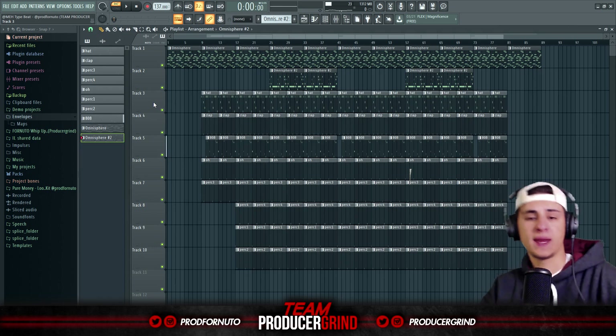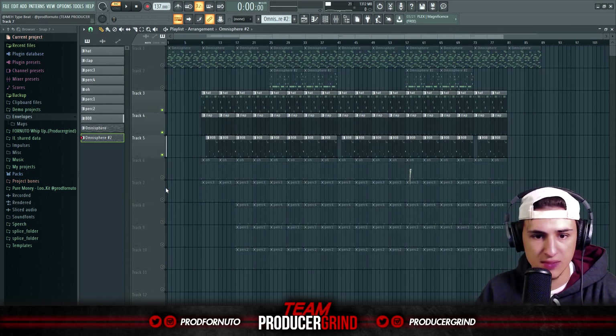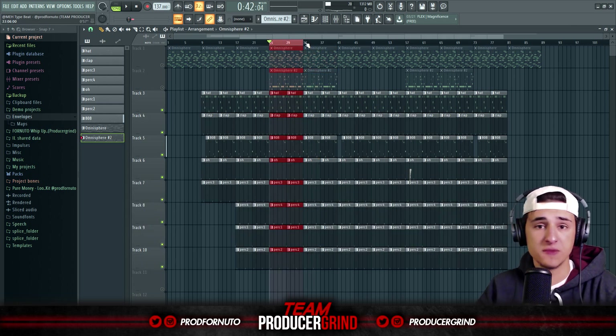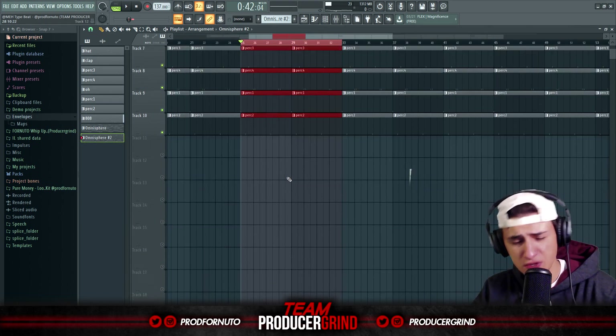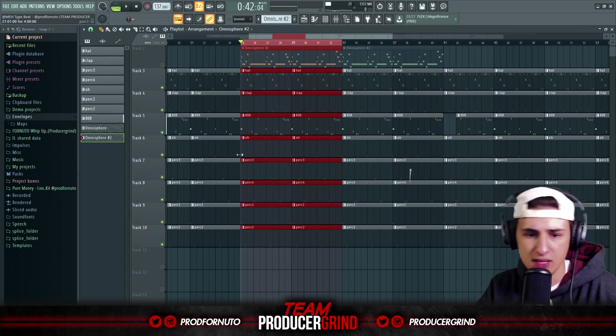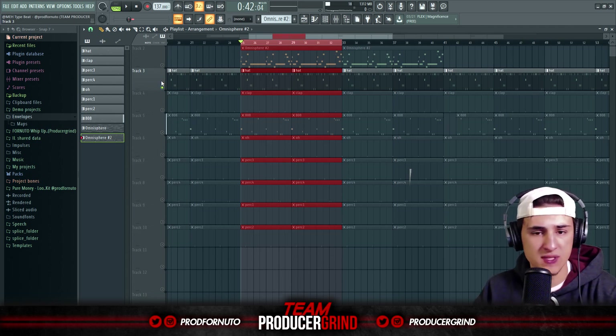That's it for the melodic elements in this beat. Now we'll go over the drums. For the drums I wanted to focus on bounce and simplicity, so we don't have too many crazy elements here. We got a couple of perks — like four perks — a clap, an 808, a hat, and an open hat. With the hat I just tried to keep it pretty simple.